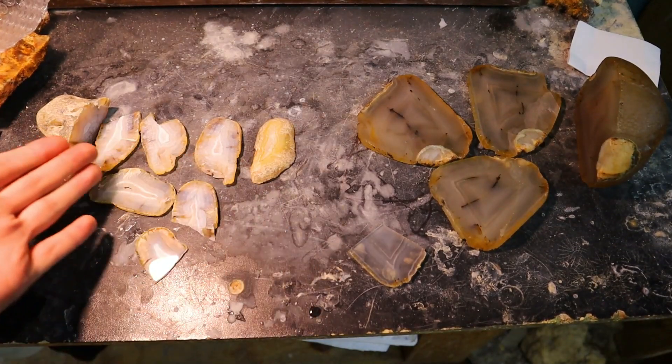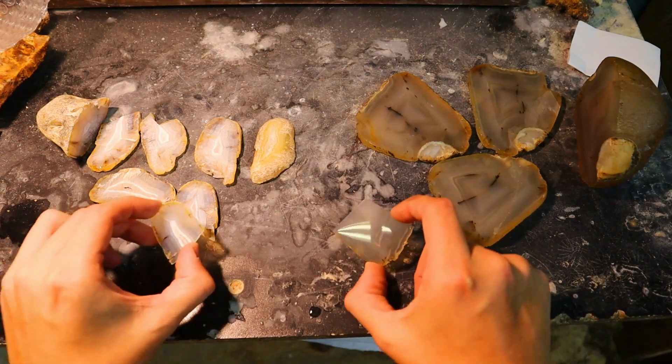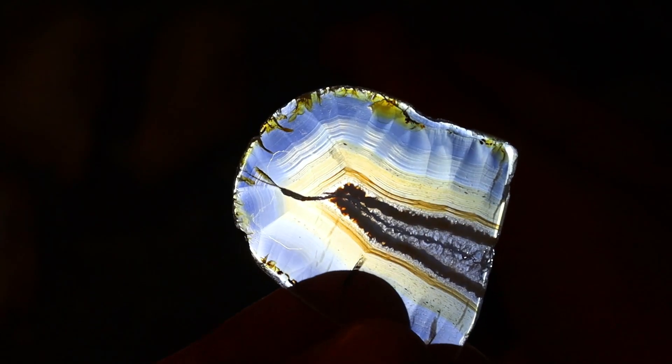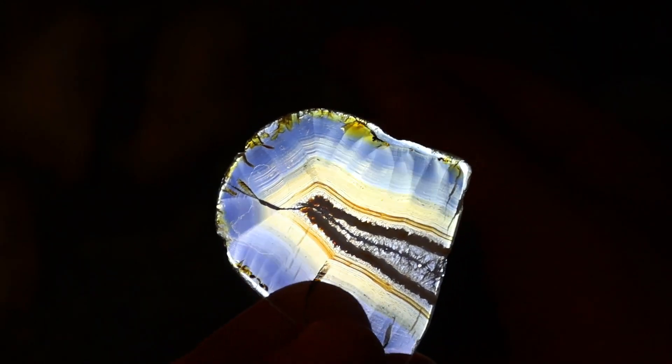Looking at the little one, we'll start with the little one first. You can see some color up top inside of that parallax, so this is a good one right here. That's super pretty.